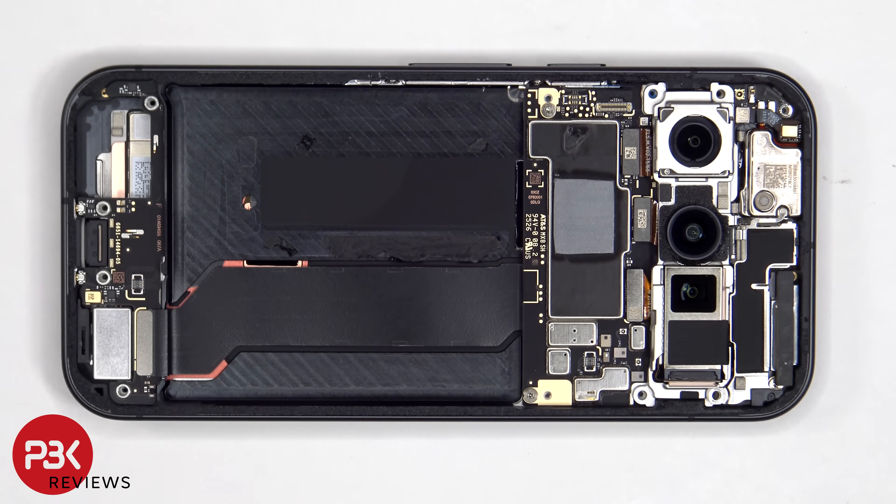Once the battery has been removed, including the pull pouch, we can also see that this flex cable connects the subboard to the mainboard.